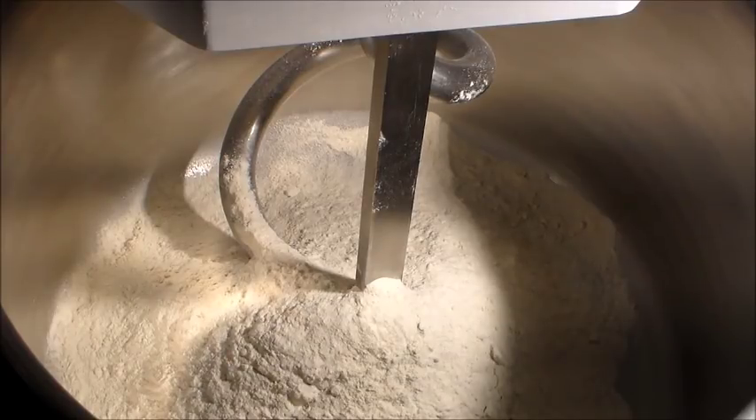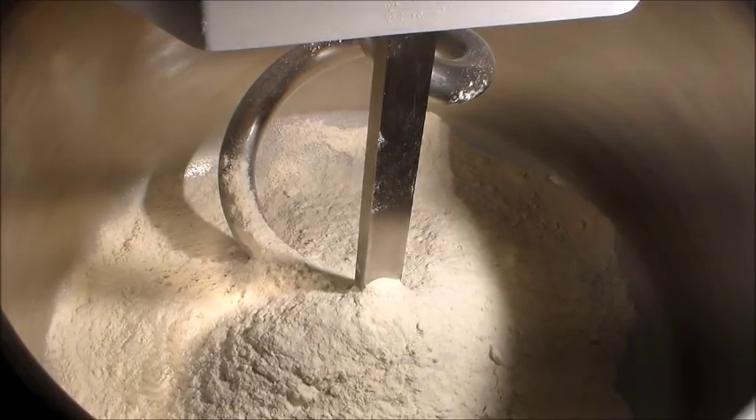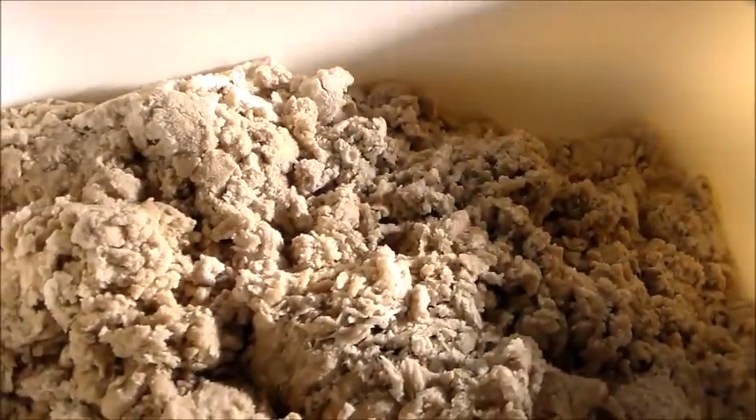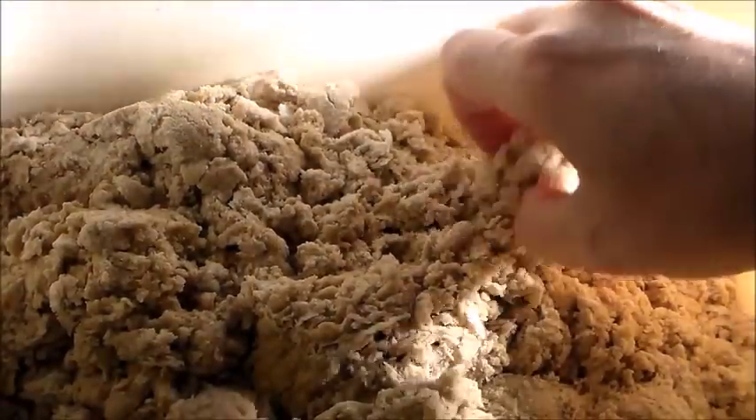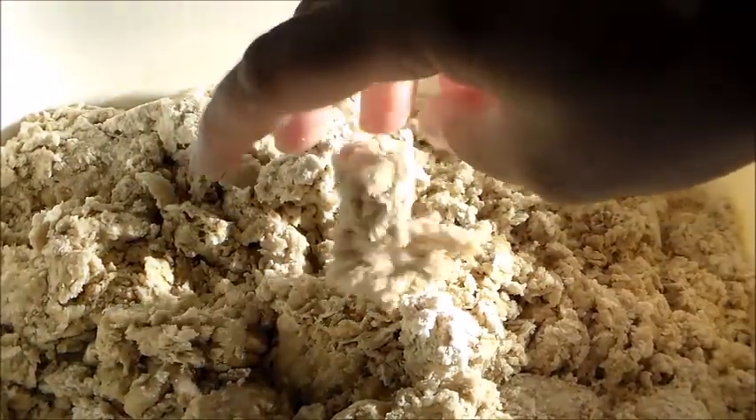Stesso trucchetto l'ho usato per la biga. Siccome questo impasto l'ho fatto con la biga — guardate qua — è splendore questa biga, è perfetta. Biga Giurilli, quindi sta in piedi da 20 ore abbondanti. Vedete com'è, è trattata benone.